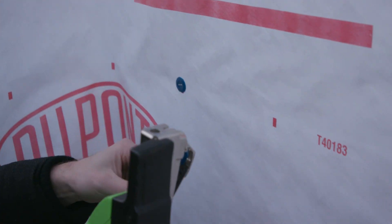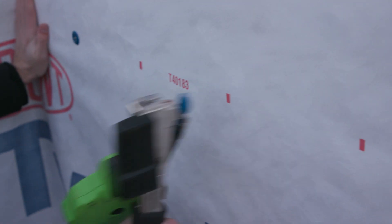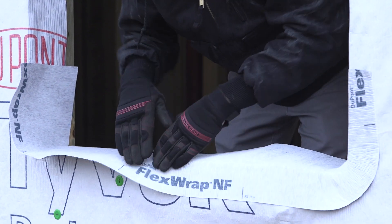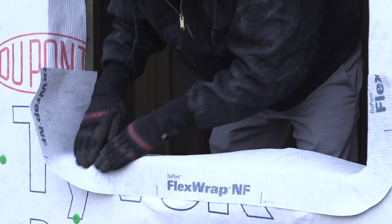Around window and door openings and other tricky areas, our tough, flexible flashing products follow the contours, creating an effective seal against air and water leakage.